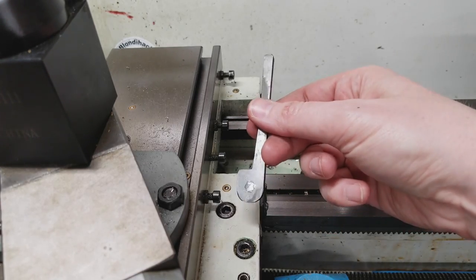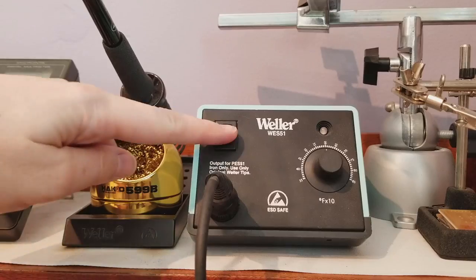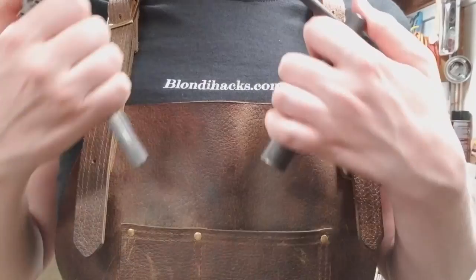Man, this thing is ugly. If I show this on YouTube, everybody's gonna make fun of me. Hello Internet, my name is Quinn, and this is Blondie Hacks. It's an ancient machinist tradition to modify your machine tools to make them safer, more efficient, more pleasant to use. This is a collection of stuff that I've done to my machines, along with stuff I've seen other people do that I think you might like. Comment down below. Let's go.